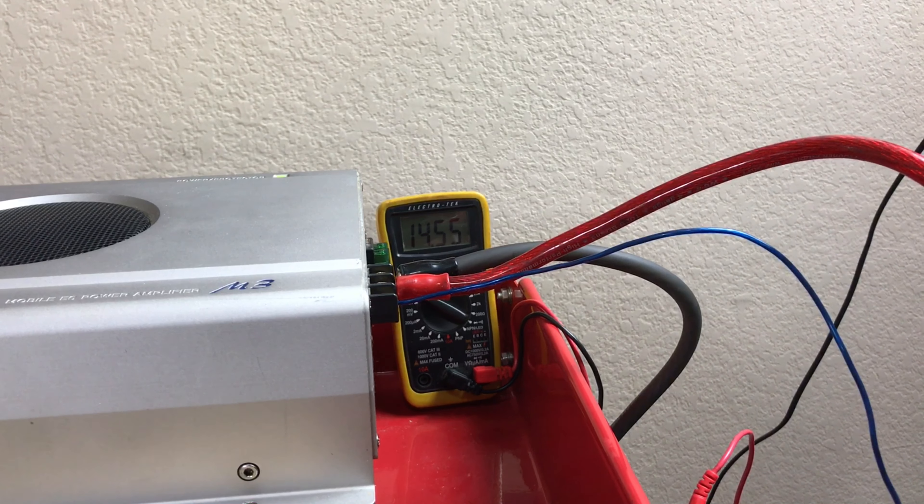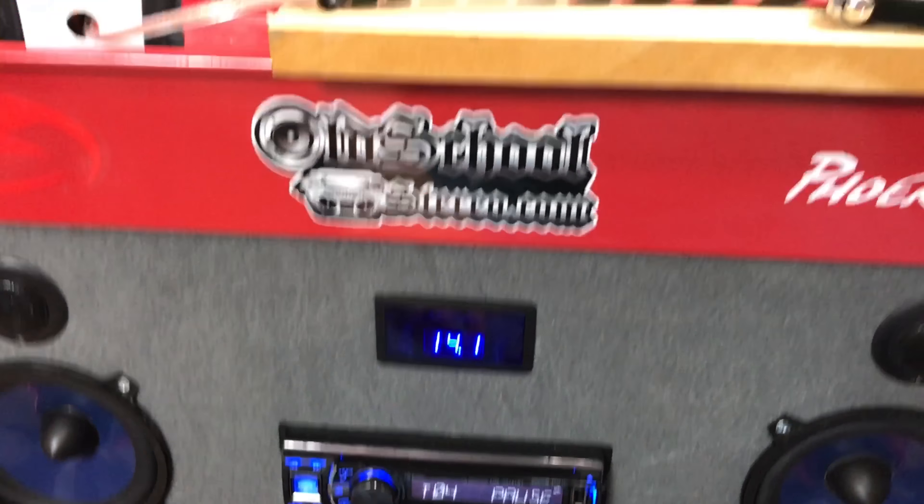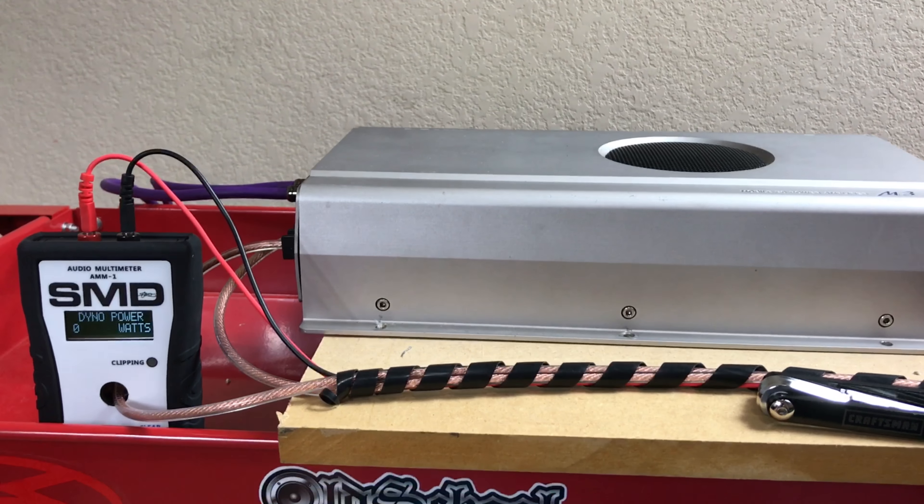I'm right at 14.5 volts. Got it set with the DV1 and I've got track 4 playing, which is the one kilohertz test. So I'll pause this and we'll see what we get.